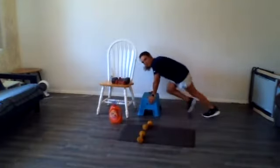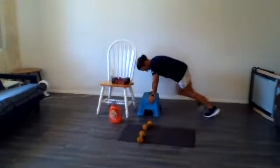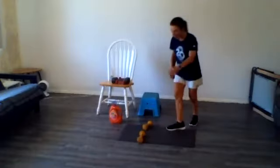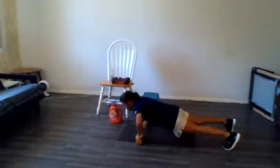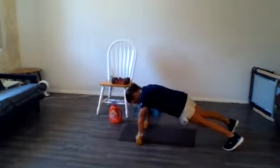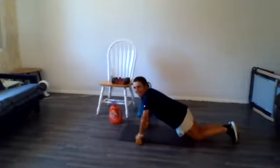We'll make it 20 seconds this time. 10 seconds. Three, two, one. All right, hit the floor. Well done. And here we go — 30 seconds. Drop to your knees if you need to. We're almost there. Five seconds. Two, and one.